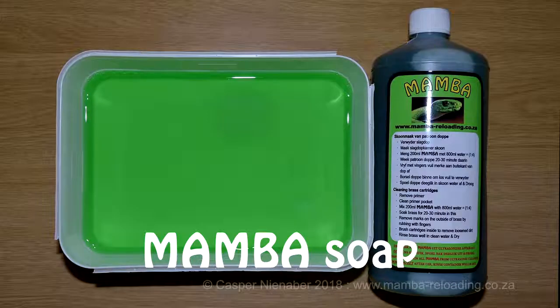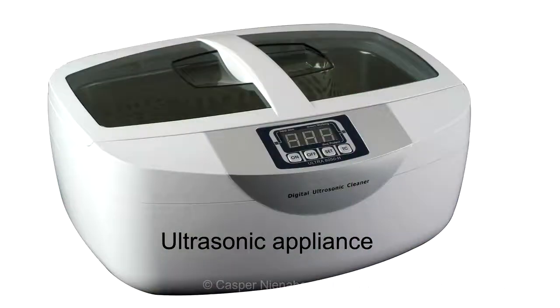Mumba soap ensures good chemical cleaning of the cases by removing both oxidation as well as the carbon residue inside the cases. The Mumba soap can be used in a plastic container to wash the cases by hand. It can also be used in an ultrasonic appliance or a rotary tumbler.